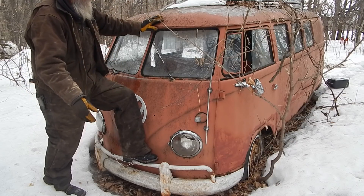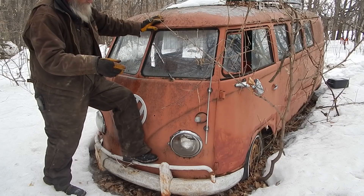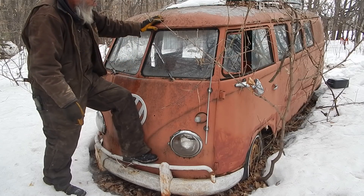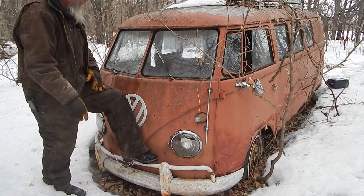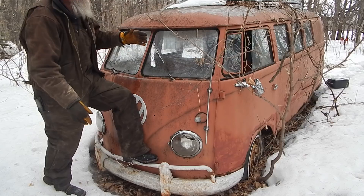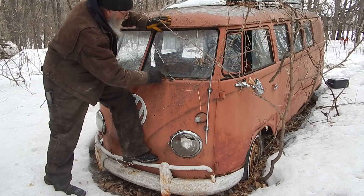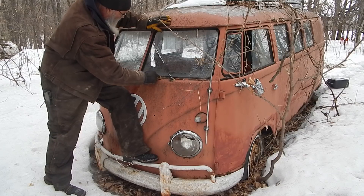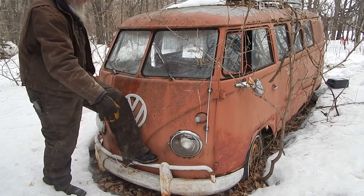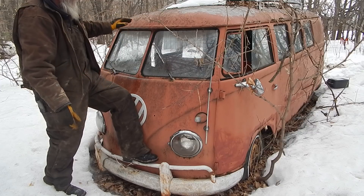When I quit driving it I had gotten a different van that I was using to do shows with the rugs and I never got around to putting it back together. Now there's some work that needs to be done. This is the original factory paint that's just faded and started to come off, but the metal is pretty solid except for the rocker panels.